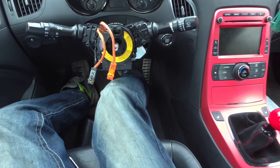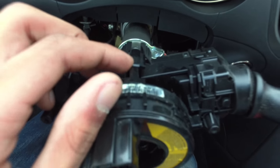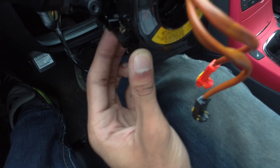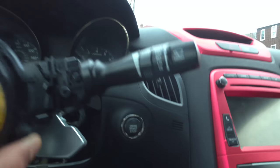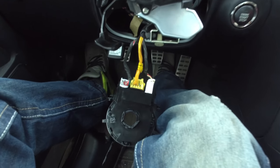It looked a lot more intimidating than it actually was, mainly because of the massive amount of clips on this piece of plastic. If you look right here there's one clip here, one clip on this side, and another clip on the other side. If you undo those, this entire thing comes right off. Once you get that off you have access to all the plugs on the back side — unplug those and voilà, you have that off. Now I just have to figure out how to wire up my horn and I'll be all set.